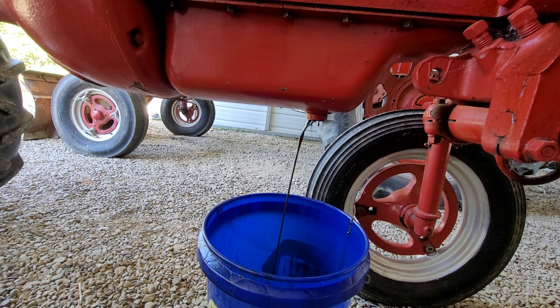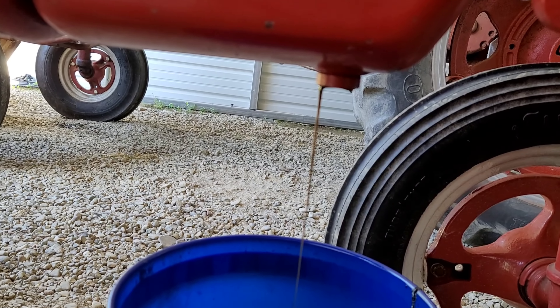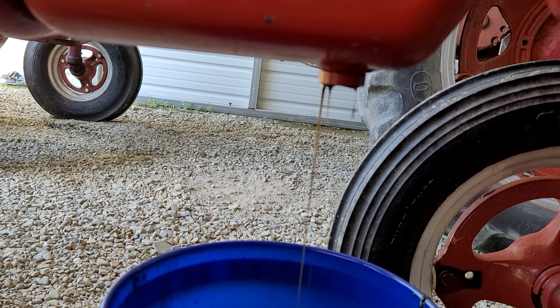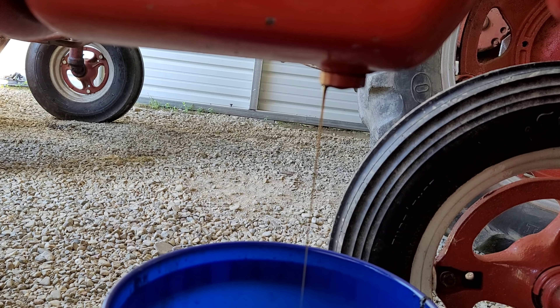It's black. Okay, there's some water - see that brown color? I don't know if you can see that. It went from dark brown to a milky brown - that's water. That's probably from the tractor sitting outside. You can get condensation even indoors, but usually not that much water.